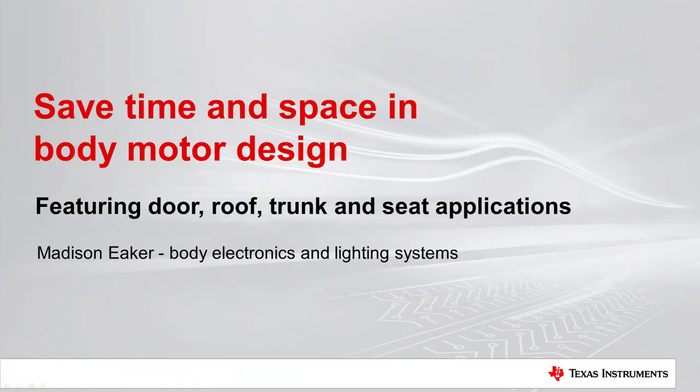I'm Madison Eaker and I cover body electronics and lighting systems at Texas Instruments. In this presentation, I'm going to talk about how you can achieve smoother, more precise motion in your body motor design by replacing relays with MOSFETs in your H-bridge circuit, and use integrated circuit motor drivers to reduce design time and complexity.